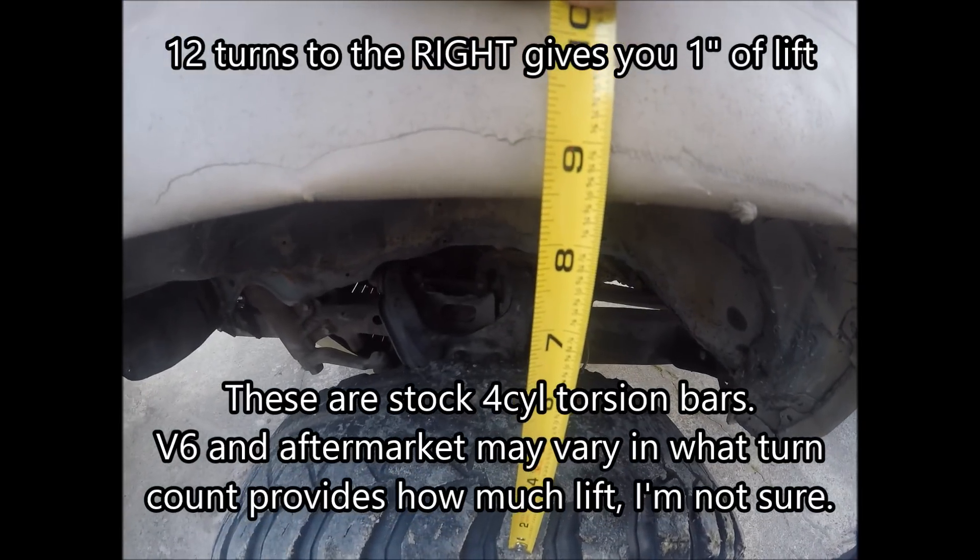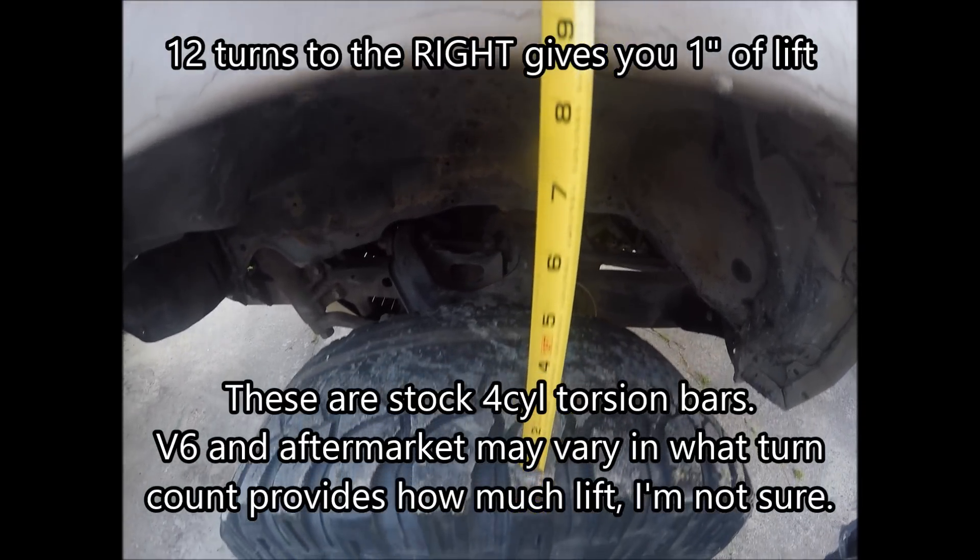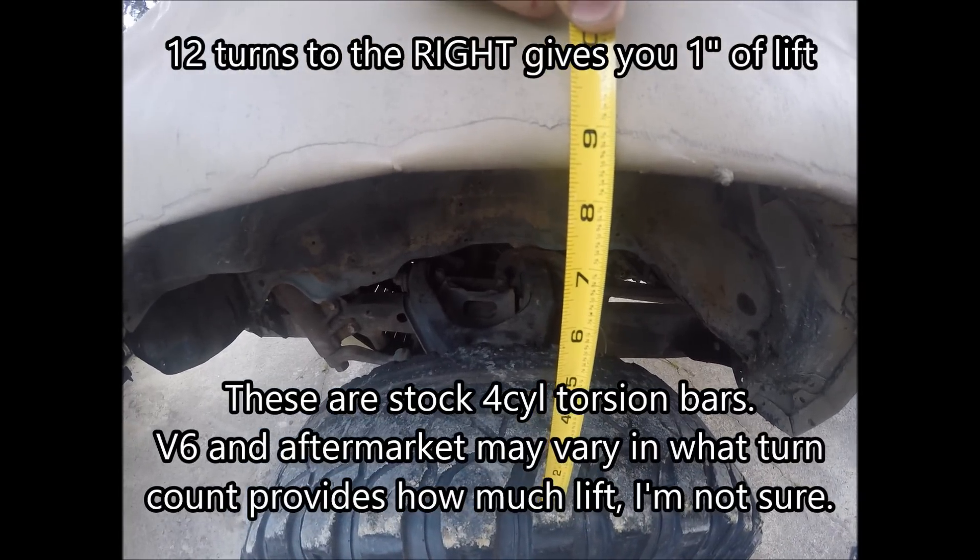After beating on it a little bit we dropped down to 8.5 inches. So if you turn it 12 turns you're going to get roughly an inch of lift.